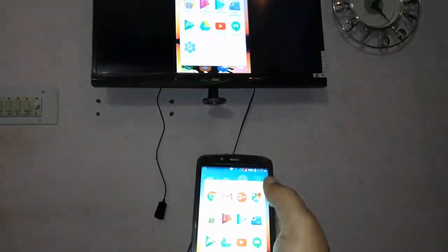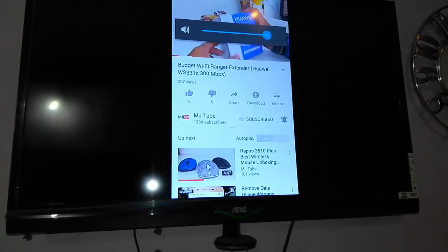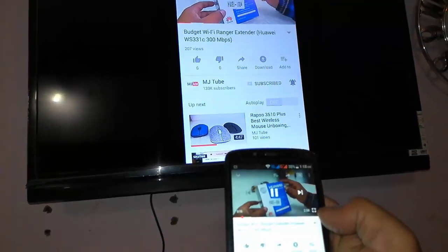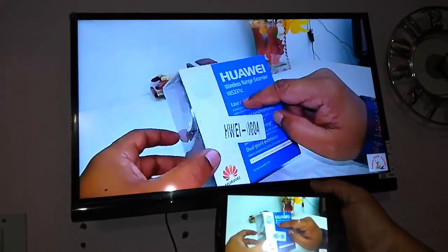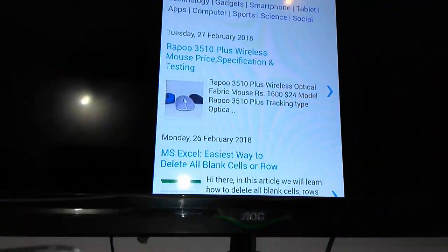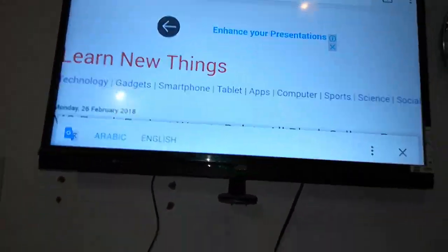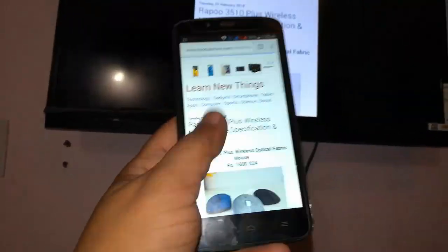Just go to your Android phone and find anycast, mirror cast, or whatever screen option you have and use it. I'm now playing a video and it will auto-detect your audio from the TV. This is the easiest way to mirror your Android screen to your TV. Thank you for watching — please like, share, and subscribe!